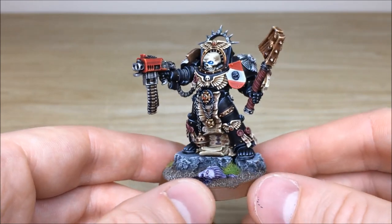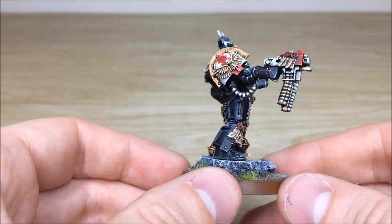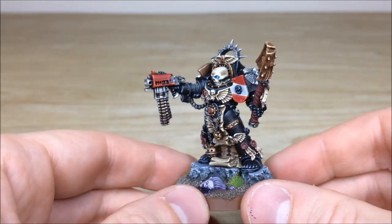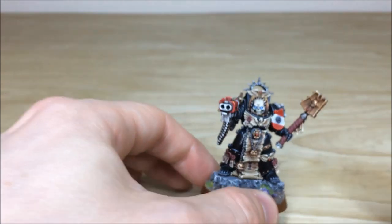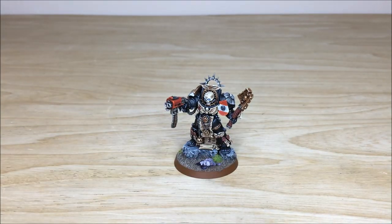That's this awesome Terminator Chaplain that Kev's had the pleasure of working on for one of our clients. Just get a bit of a 360 so you can see it in all its glory - really cool model. Stick around to the end if you are interested in a character commission. We are specialists in painting characters, so I do hope you can check out the end of the video to find out a little bit more about this Chaplain and what we do here at Siege with characters.